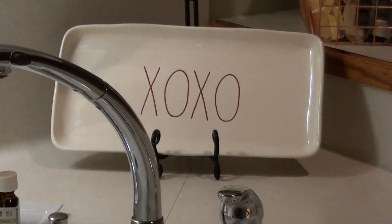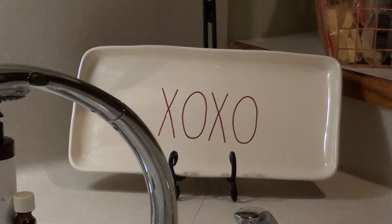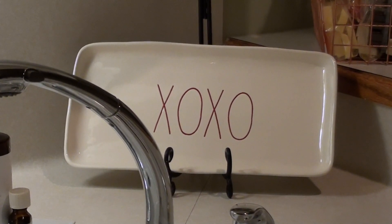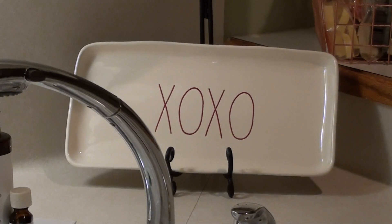I have an XOXO right behind the sink. I need to get a different stand — the stand I have is pretty tall and it's just not really working for me on that, but whatever.